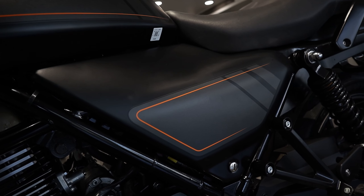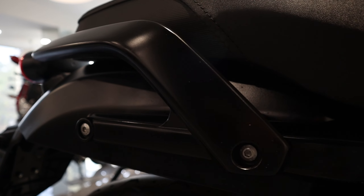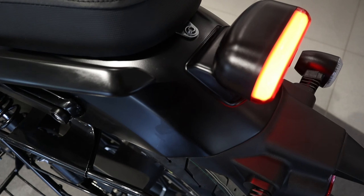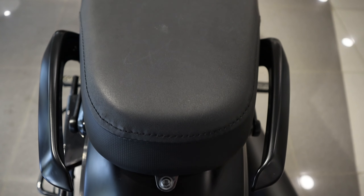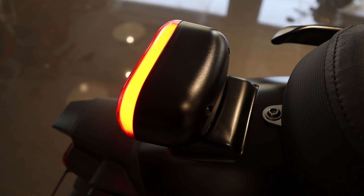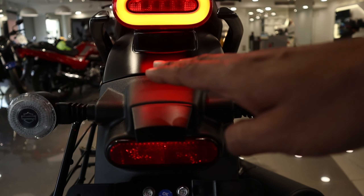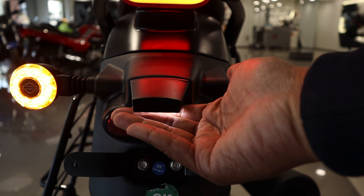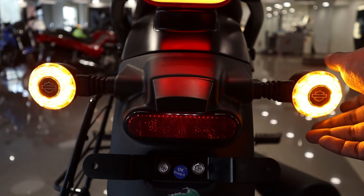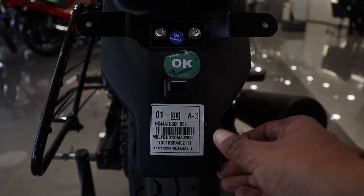Harley X440 की जो साइड पैनल है, full metal matte heavy build quality के साथ। साथ ही साथ इसकी जो रियर पैनल है, इनमें रखा गया है same body color heavy build quality और इसकी जो ऊपर की surface है काफी smooth है। इसकी जो back light है, full fiber made है, full LED stop light है इसकी रियर साइड में। हैज़र्ड इंडिकेटर है इसमें और आप यहाँ पर पाओगे number plate light जो fiber made section के साथ है। यह जो indicators हैं दोस्तो यह flexible हैं, तो यह टूटेंगे नहीं आसानी से। यहाँ पर एक reflector है, यहाँ पर है number plate section, heavy build quality के साथ rear mudguard।